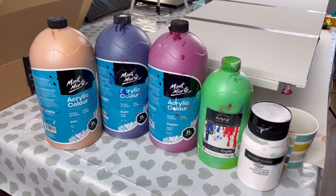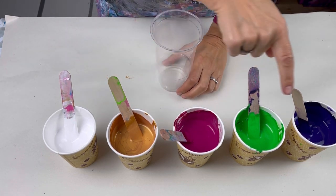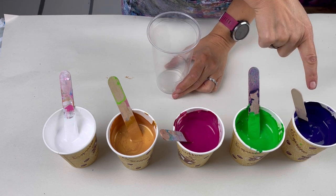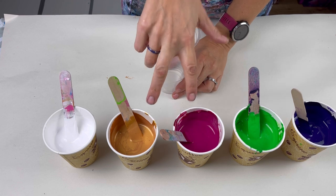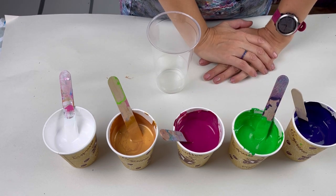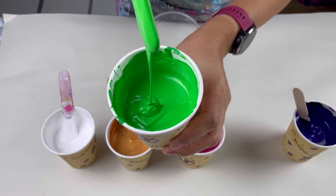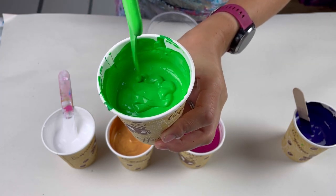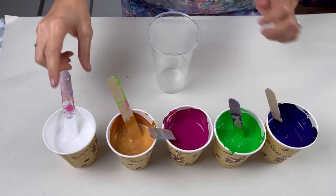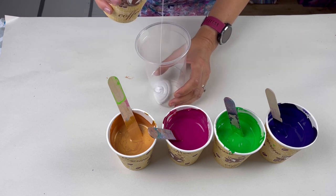I'm going to layer up a pint cup size cup. The order I'm going with: always a little bit of white in the middle first, then gold, then pink, then green, then purple. I really like pink and gold next to each other — that can look really nice. Green and pink could be an absolute disaster because mixed together they make brown, but these paints are quite thick, and I'm hoping that's going to reduce any brown. A little bit of white in the bottom — not too much.